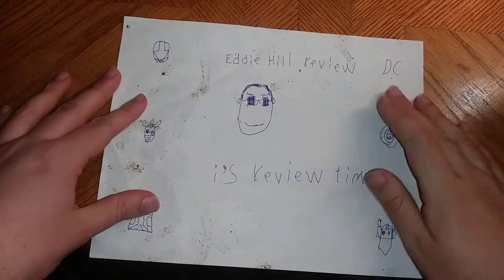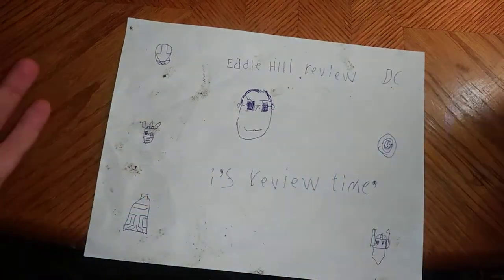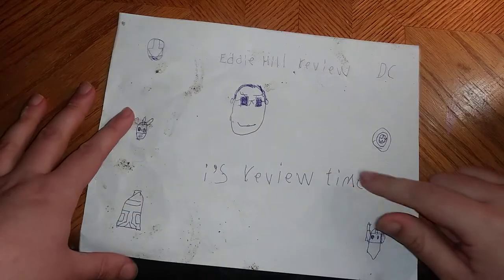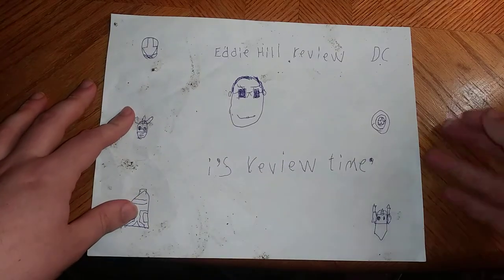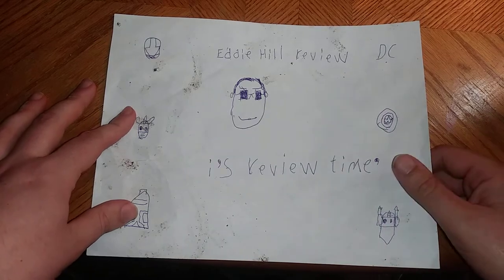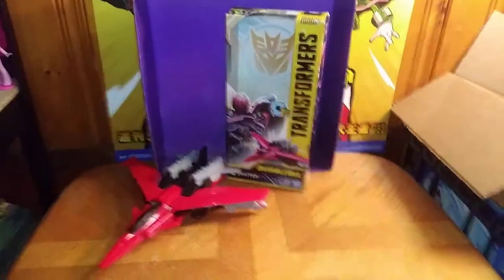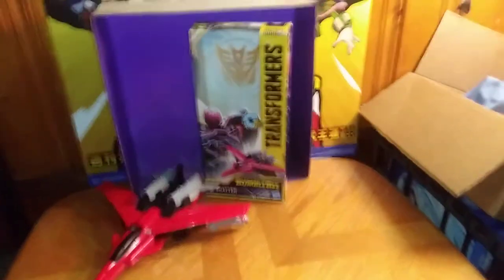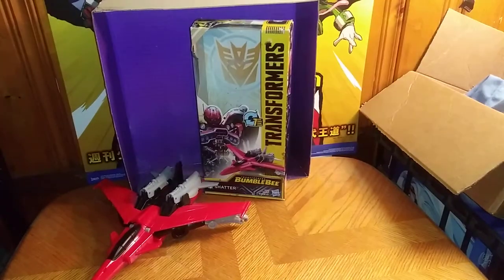Hey, what's up YouTube land? It's your boy Eddie Hill, and it's time for another Eddie Hill review. It's review time, people! And today is Transformers Week, and we will be reviewing a figure from the Bumblebee Movie. This is the 12-inch Shatter figure.